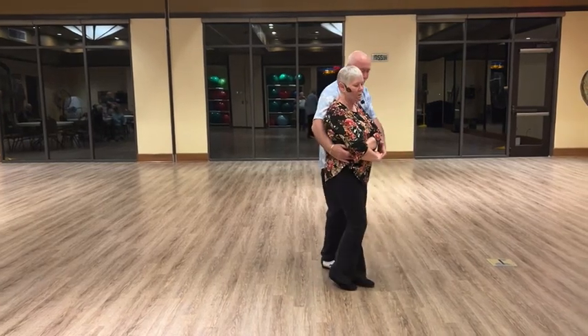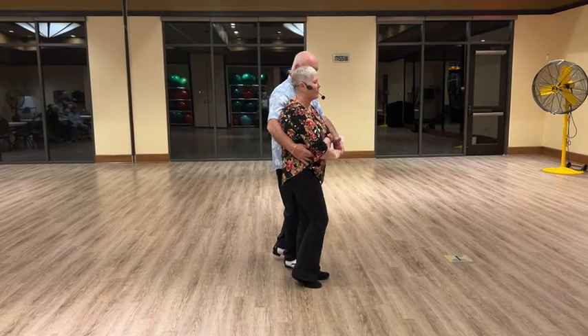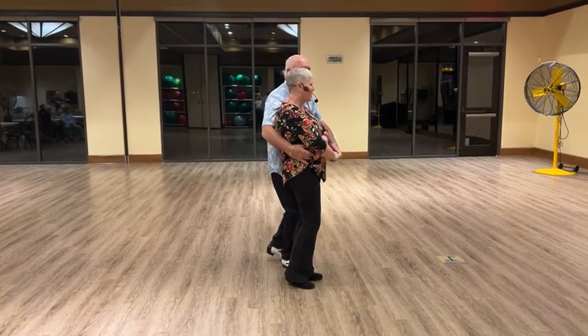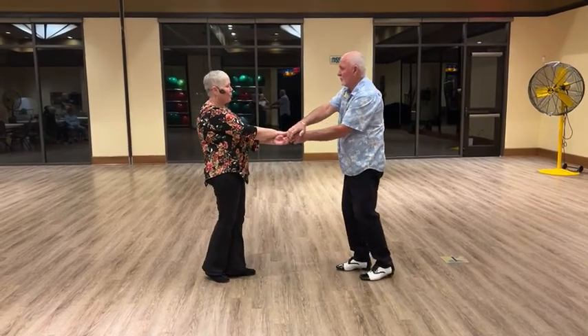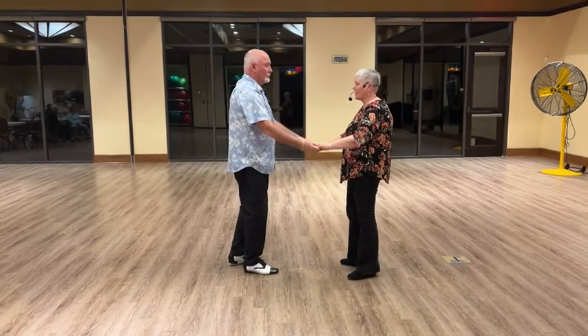I'm going to turn this way a little bit so you can see this. He's going to drop two fingers down on my hip, and then he's going to give me a little bump kind of with the shoulder to get me to go backwards coming out of it. And then he's going to pull me by.